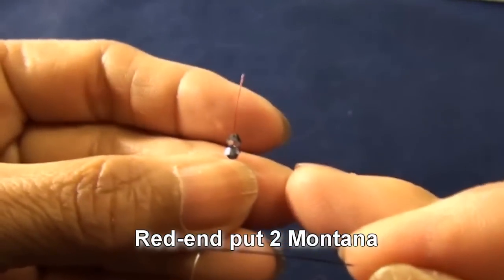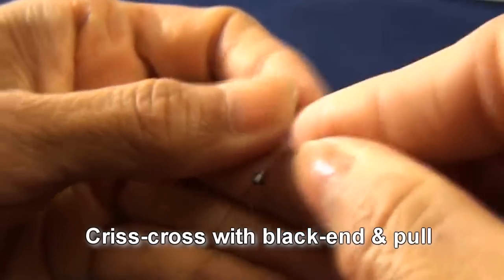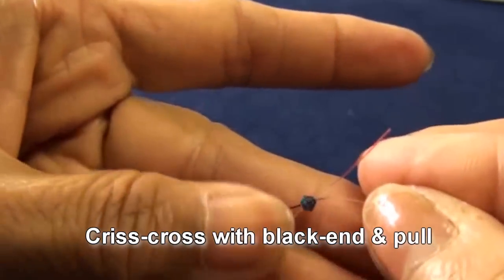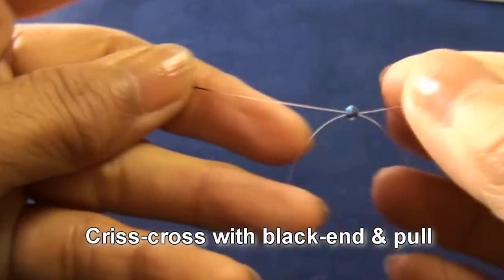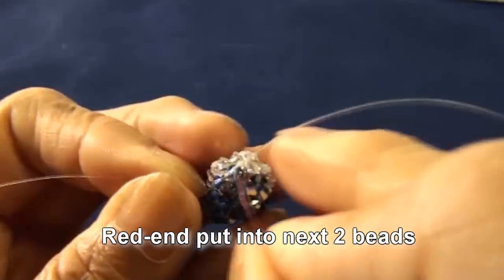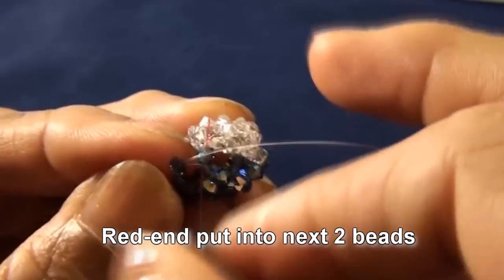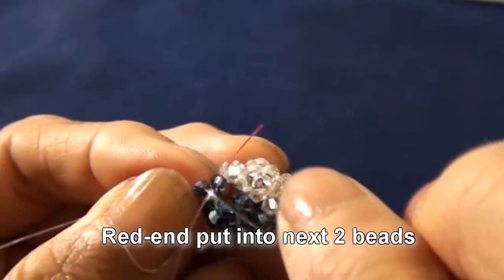Red end put into next two beads — one will be montana. Criss-cross with black end and pull. And you get like this. And then red end put into next two beads, one will be montana, this one.